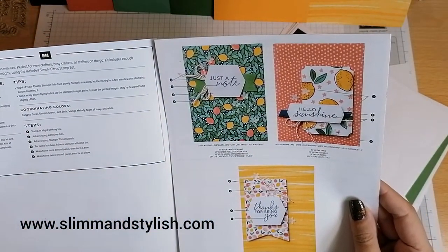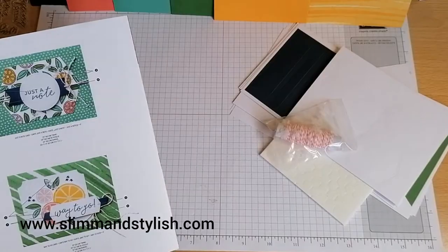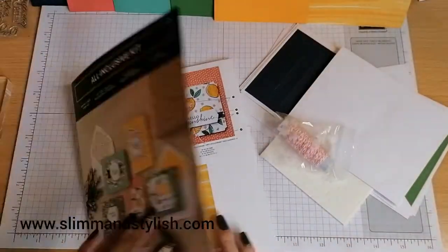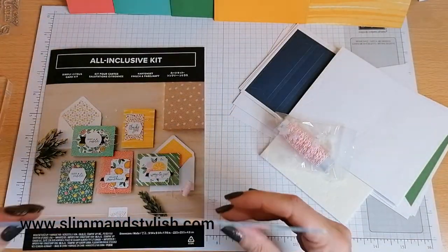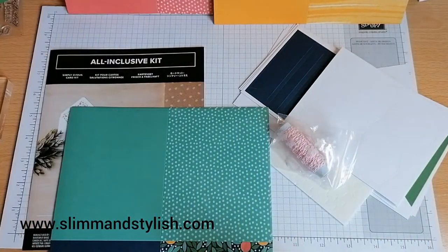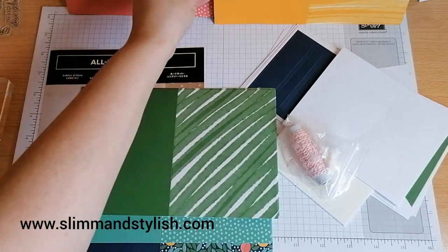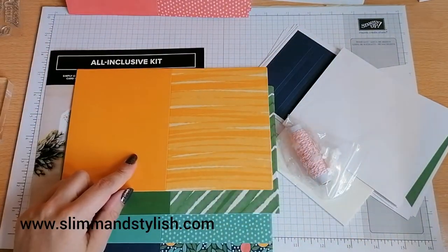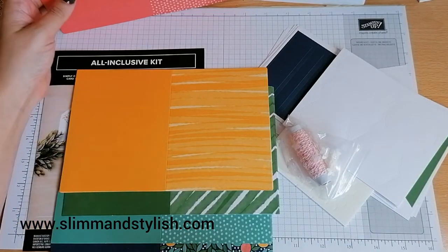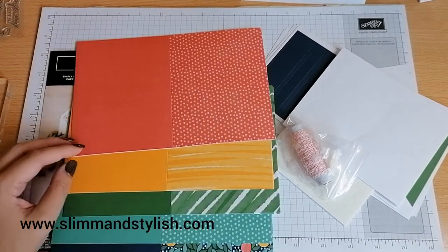Let me check if it says which colours are in here. It doesn't, but as a demonstrator I really should know. So let's have a guess: that one's obviously Night of Navy, that one is Just Jade, this one here is Garden Green, this one is Mango Medley I reckon, and this one — I want to go with Flirty Flamingo but I think it's going to be Calypso Coral. There we go — I know my colours.